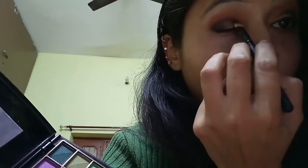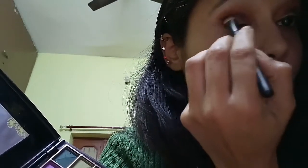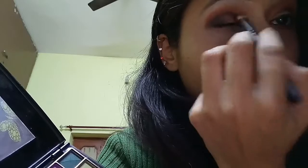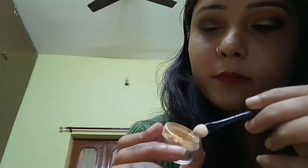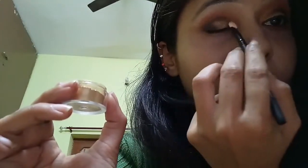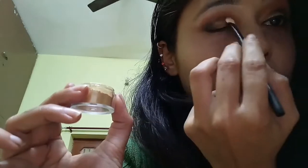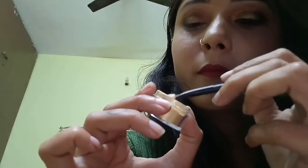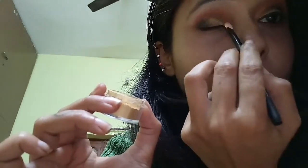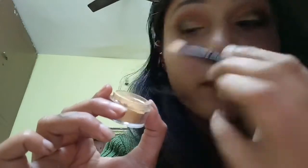Then apply this black eyeshadow on the outer corner of my eye and also on the crease and blend it. Then apply some glitter on the inner corner of the eye and also in the middle, and blend it nicely.